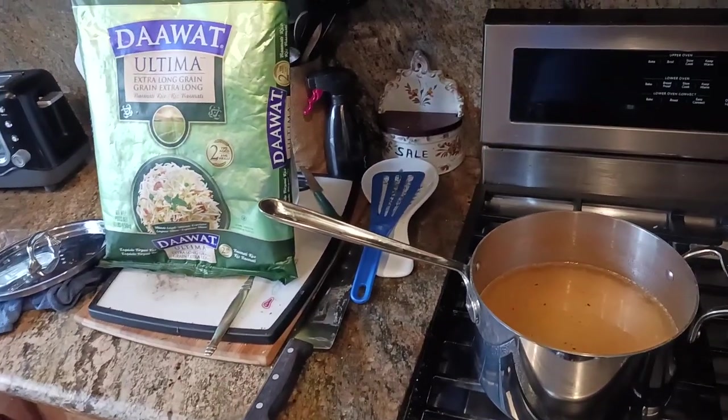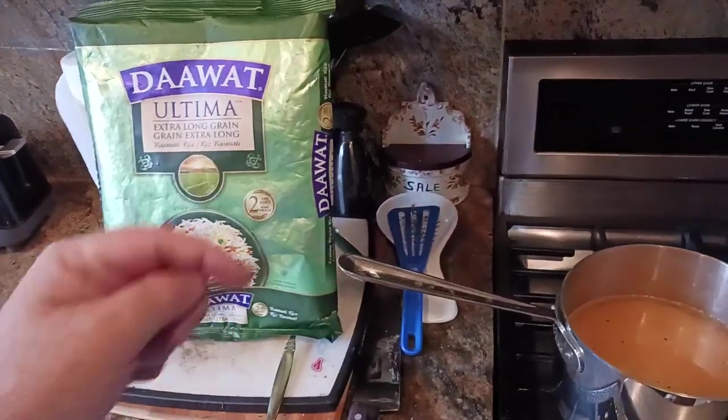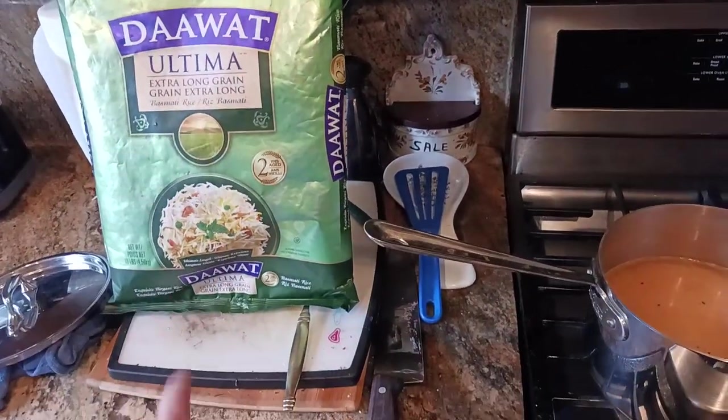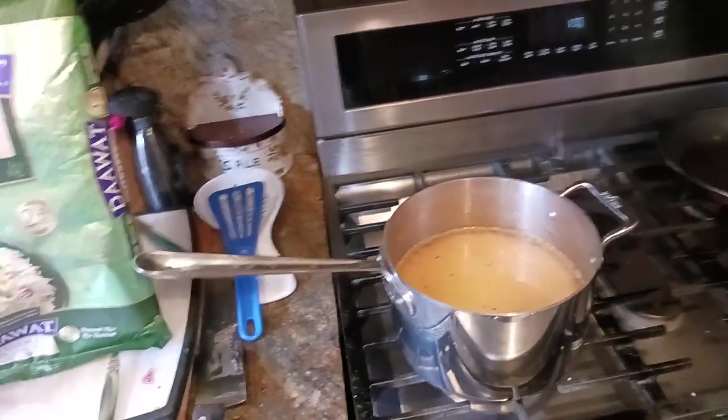Basmati is supposedly a little bit healthier for you than, say, the Uncle Ben's version. The glycemic index is supposed to be a little bit lower with basmati rice than it is with your regular standard American rice.